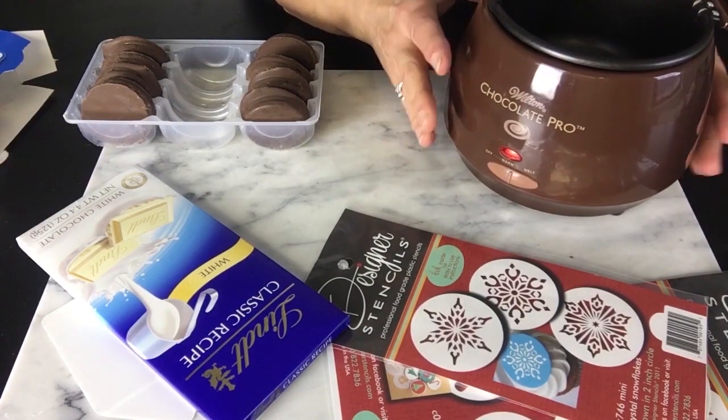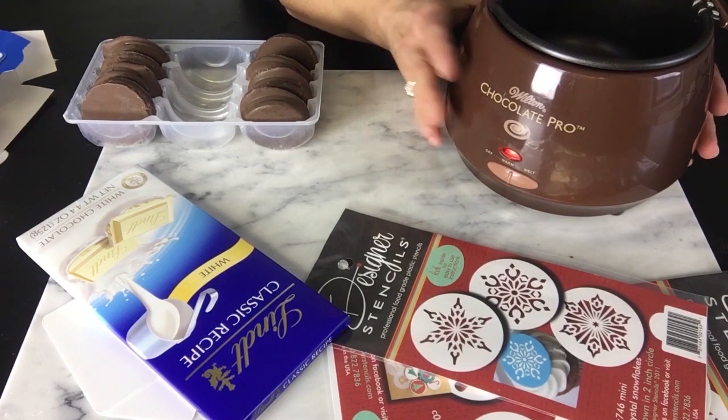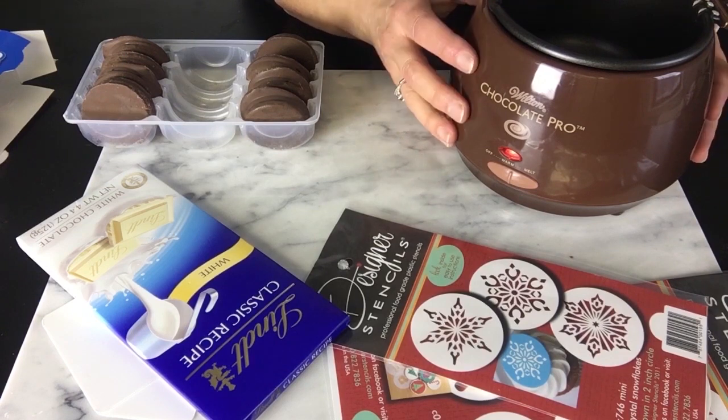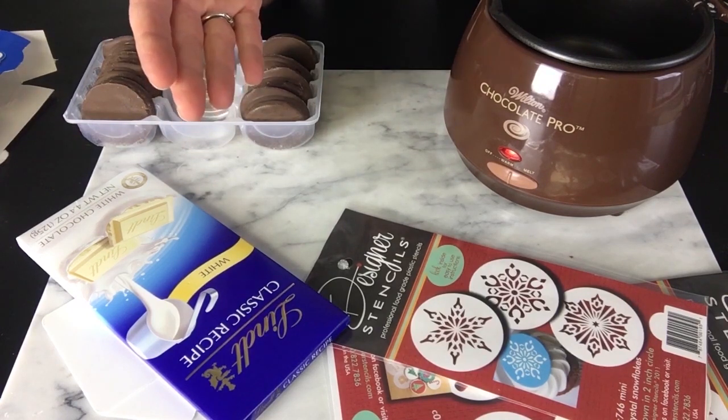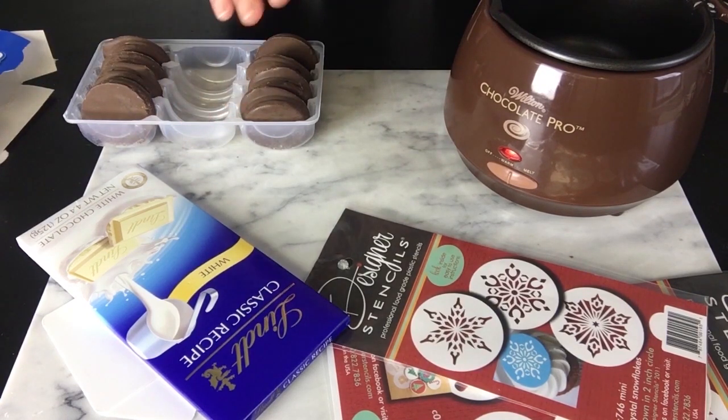Here I have my trusty melter from Wilton — I love this thing. It makes melting chocolate so much easier than trying to do it on the stove. Most people use a double boiler, where you put water in a pan and then place a bowl of chocolate on top, letting the steam melt the chocolate. However, if you're like me, you might forget about it, and water drips off a utensil — water is not good for chocolate. It'll seize and you'll get a hard ball of chocolate, which isn't going to help your project.